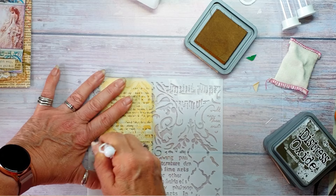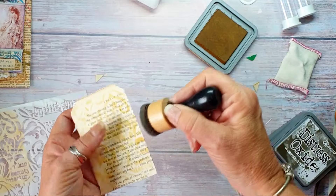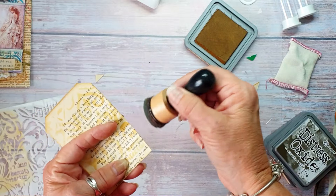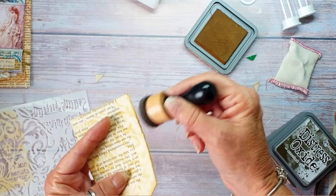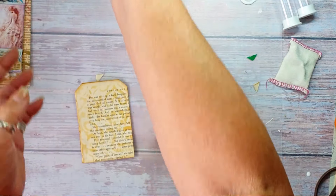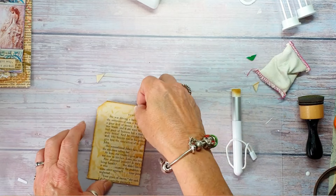I'm just going to go around it with the Vintage Photo. At the moment the book page feels a little bit damp because obviously the glue is seeping into the pages, but then once the glue is dry the tag goes quite hard and rigid. We'll put that over there. I think we might do a bit of pink, so I'm just dabbing this over just to get rid of the static. I'm going to use a stamp.